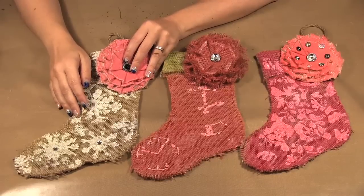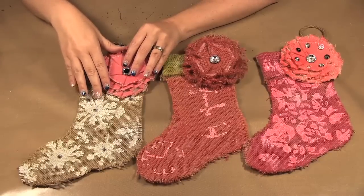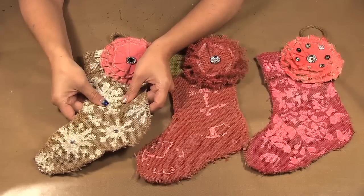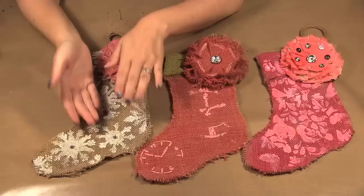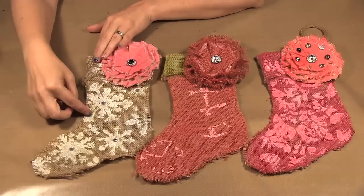Another thing is you want to put something inside your stocking, like a wax paper or something, just so your paint doesn't make your stocking stick together. Putting something in between will help separate it and not have the paint stick the stocking together.